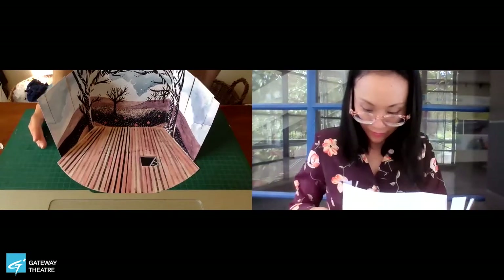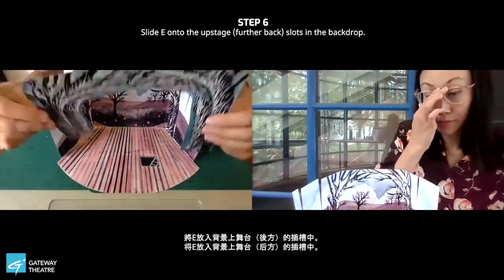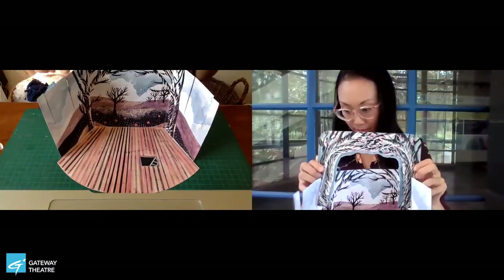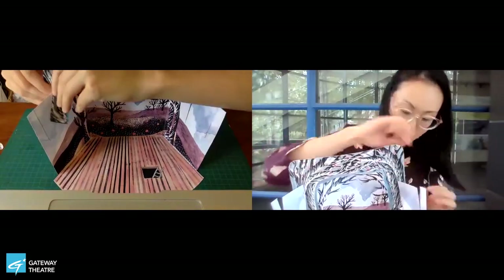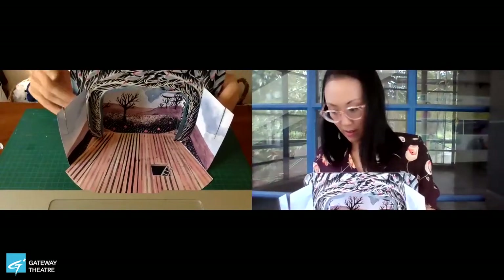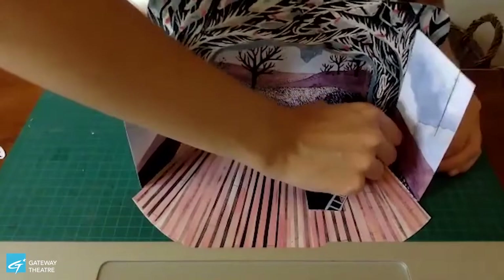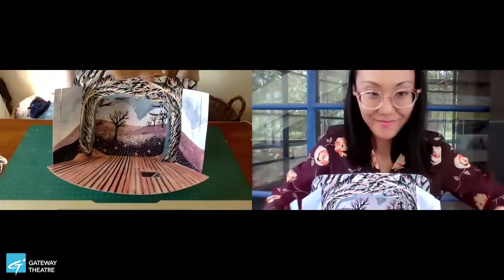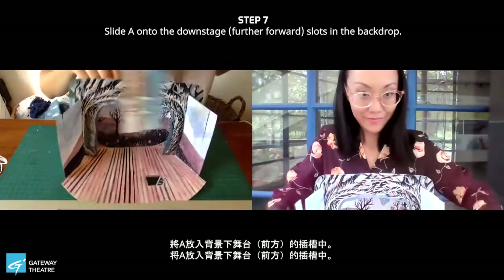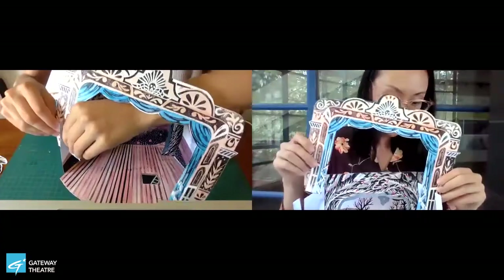Now we can go ahead and add our tree arch. We're going to slide these slots that we made onto the upstage slots of our backdrop. Upstage means closer to the back wall, and downstage means closer to the front. Slide it so it goes right down to the bottom of our tree arch. Now we can grab our proscenium and do the exact same thing on the downstage slots.